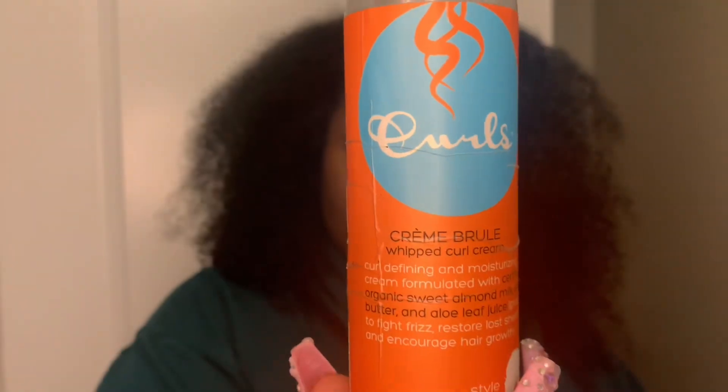Dry Idea has been my go-to deodorant — it smells like nothing and you will smell like nothing. If it's not broke, don't fix it; it's been working for months and I'm not switching up until it switches up on me.